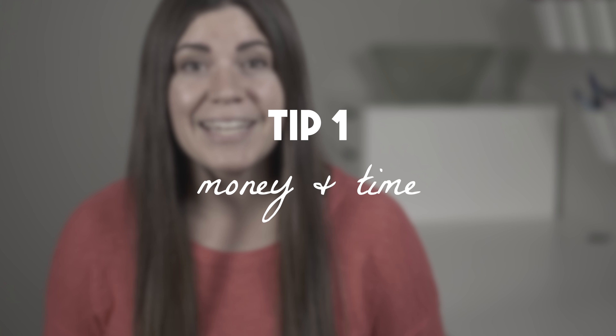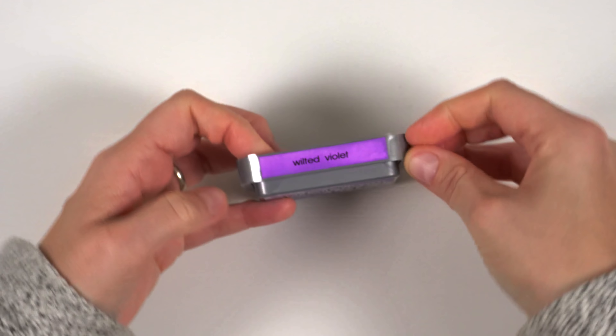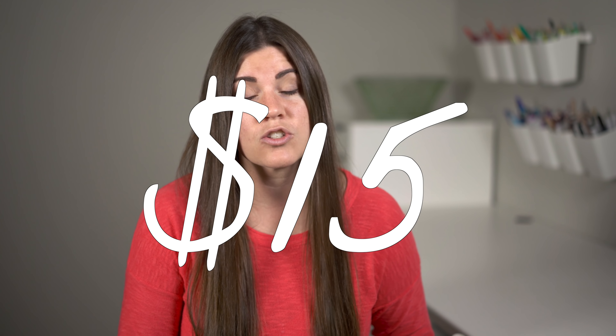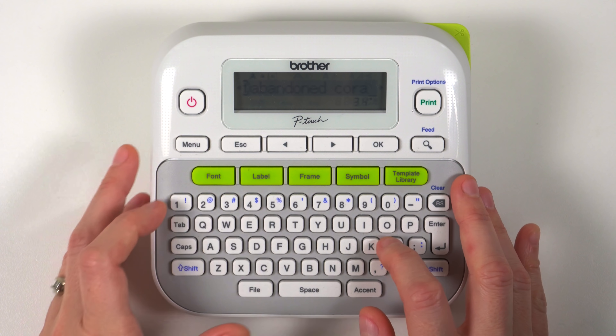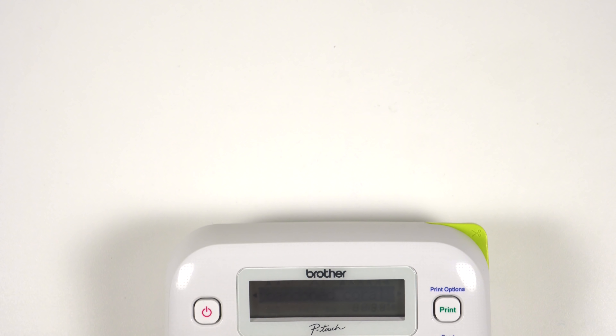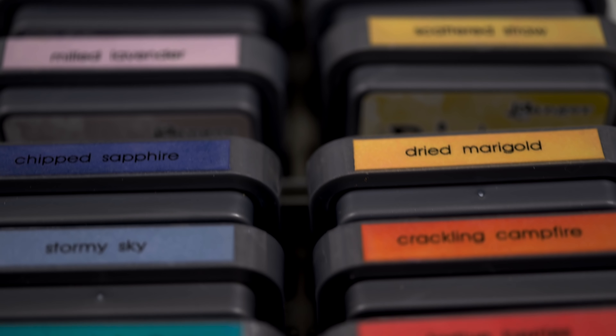Tip number one: put some money and time towards organizing. I know, it's way more exciting to buy supplies than containers. And it's the same with making instead of spending time categorizing and labeling. But think about it like this: if you pass on just one stamp set every now and then, and put that $15 toward organization, that could help you get so much more money's worth out of all the supplies you've already bought. Or let's say you spend just one evening a month organizing supplies instead of making with them. They're going to be way more likely to reach for all those new supplies if they're unpacked, organized, and ready to go.